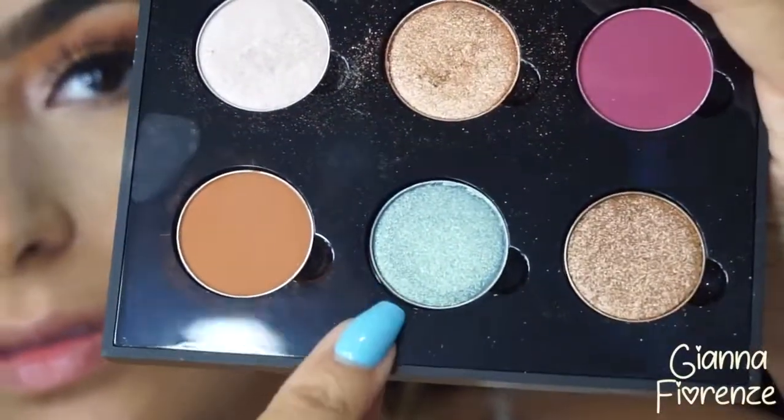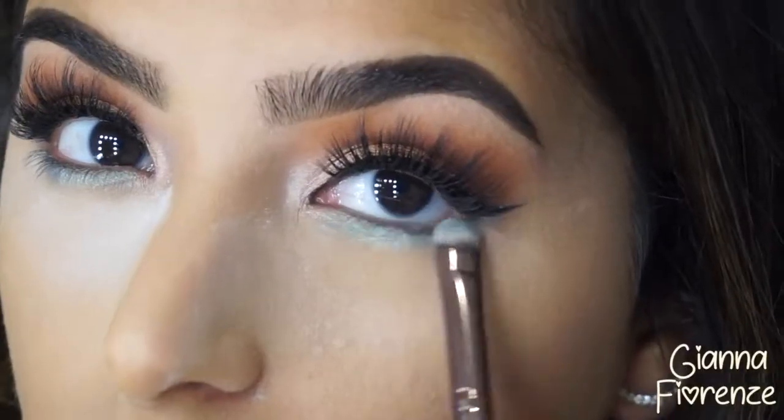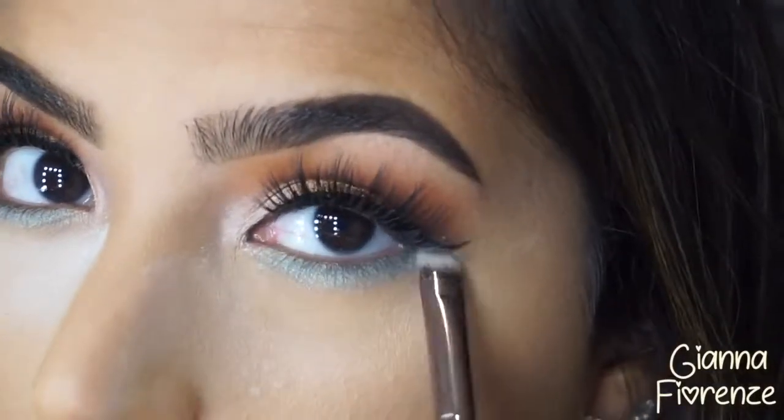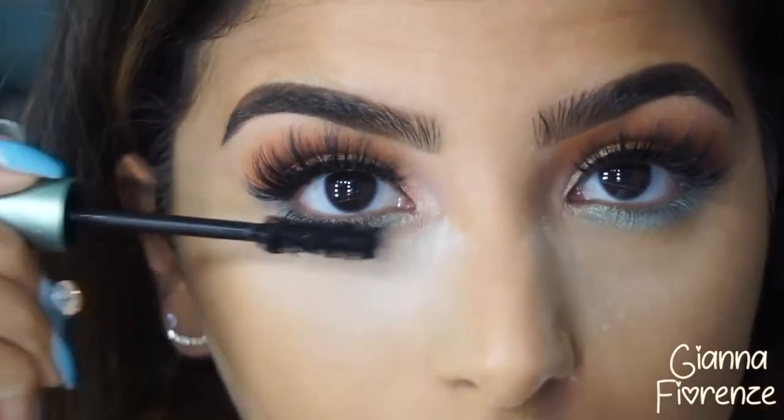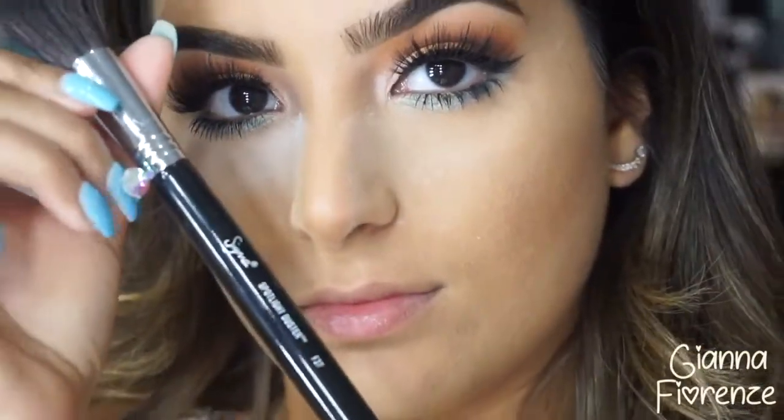Moving on to setting powder — the Kat Von D lock-it setting powder underneath the eyes. I had to get used to it but I love it now — probably one of the best setting powders I've ever used. Then using venice eyeshadow underneath the eyes to give a little bit of color to the eye look, and adding some waterproof mascara again on the lower lash line.